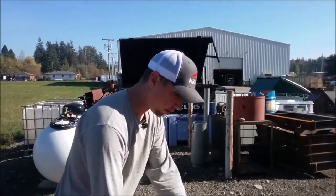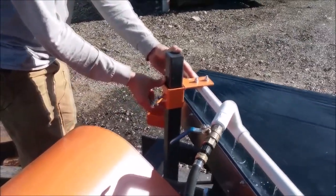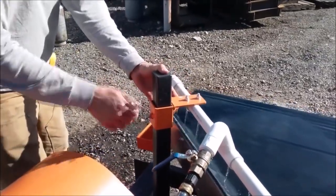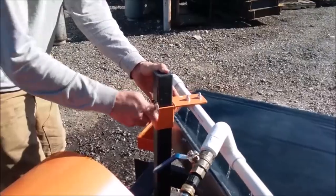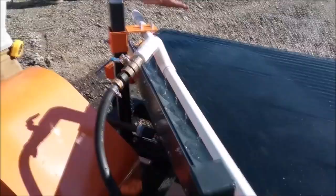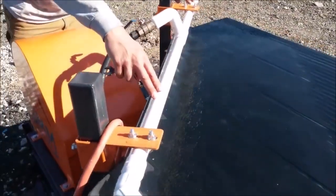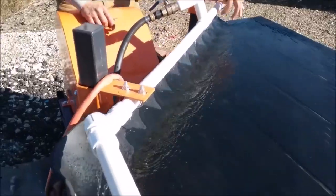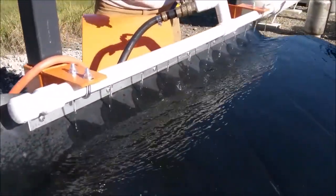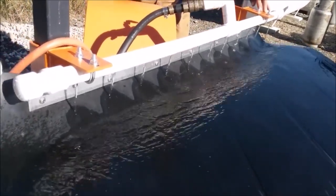I can adjust the water bars up and down by loosening this bolt. For the high-grade end or the cleaning end of the shaker table, because the table tilts down this way, this water bar needs to be level so all the holes have about even flow coming out. That's going to mean it looks high on one side because that end of the shaker table is a little bit lower.